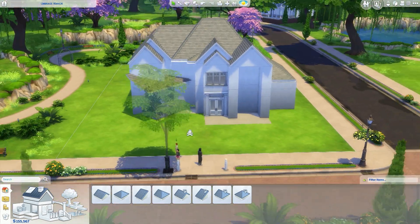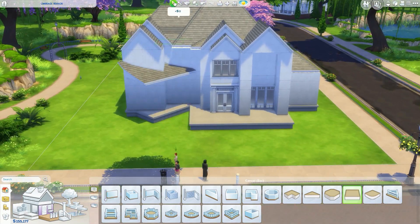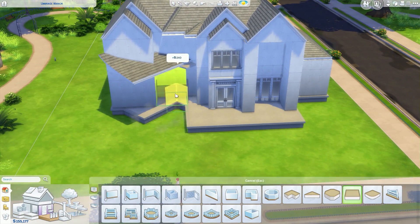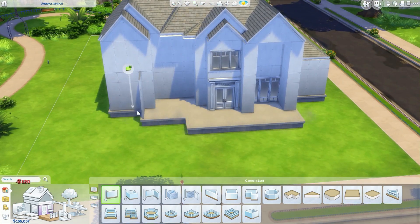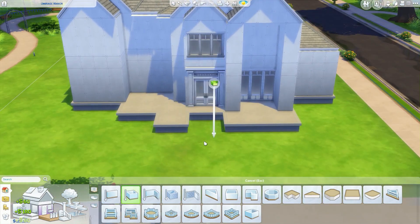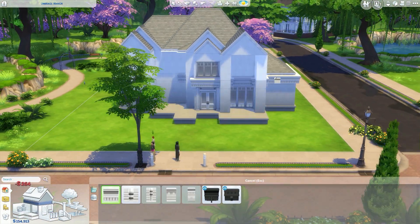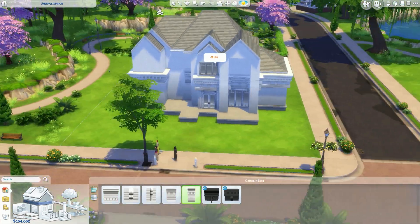Anyway, moving on. I thought about sticking in a garage, but then I realised — why was I doing it sideways, number one, and number two, it would have been elevated because I elevated the house. What was I thinking? But I can tell you that I severely miss garages at this point.